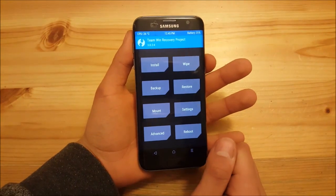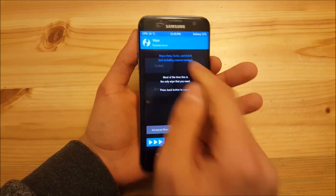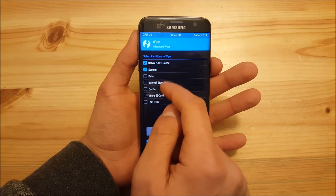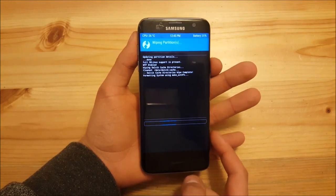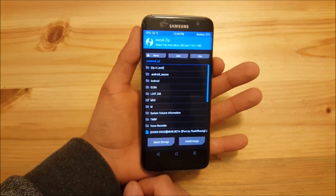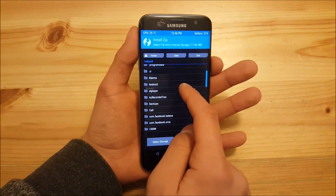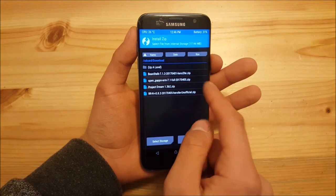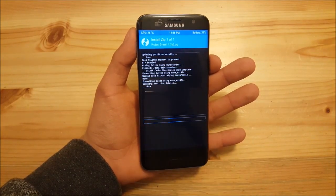Once in TWRP recovery, go to Wipe, then Advanced Wipe, and wipe the system, data, and cache — swipe to wipe. After that, go to Install, locate your ROM file in internal storage (in my case the Downloads folder), and select it.